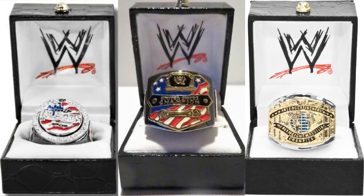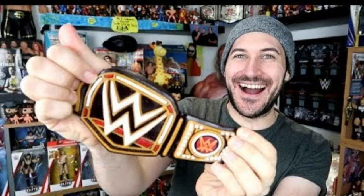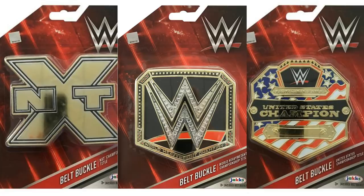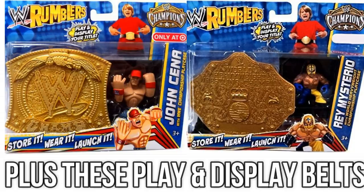Other weird championship items include rings that you can wear on your finger — you can actually get those right now from WWE shop. They do watches as well, again available from WWE shop. Gummy sweets — we actually did a review of this on the channel, so an edible championship. They do belt buckles. I even found a waffle maker that will make waffles in the shape of the championship face plate — how crazy is that? Let me know which one was your favourite in the comments below. If you enjoyed the video, give it a like, hit subscribe if you haven't already, and hopefully I'll see you again next time. Bye for now.